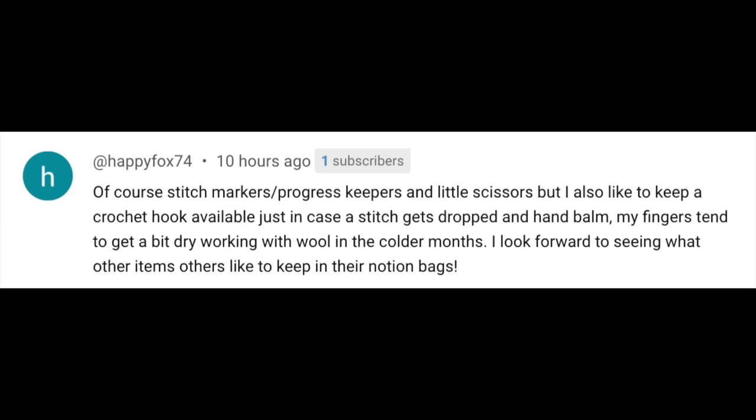Several commenters echo this — including one new knitter who says she can't do a stitch without her Susan Bates crochet tool for dropped stitches, and another who always keeps a crochet hook just in case, plus hand balm because fingers tend to get dry working with wool in the colder months. I noticed the same thing — in summer I'm usually fine, but when the weather gets cold and the house gets dry, lotion or hand balm is really helpful for keeping your fingers from snagging your delicate yarns.